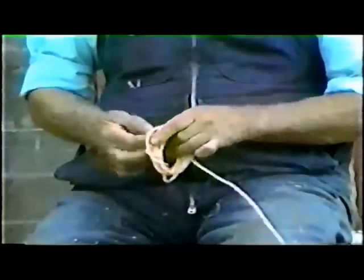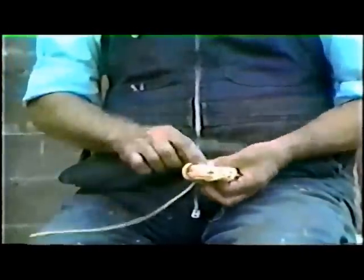If the cleaned root is not to be used immediately, it is kept moist so that it will remain pliable for weaving.